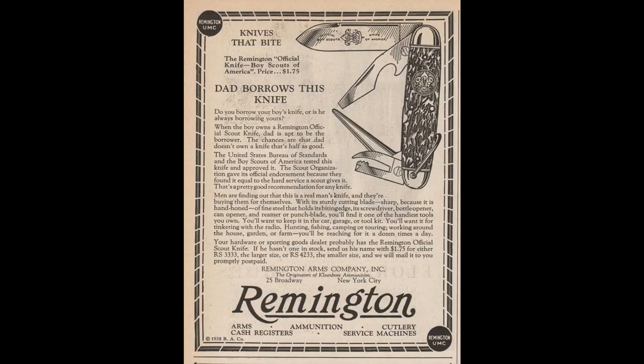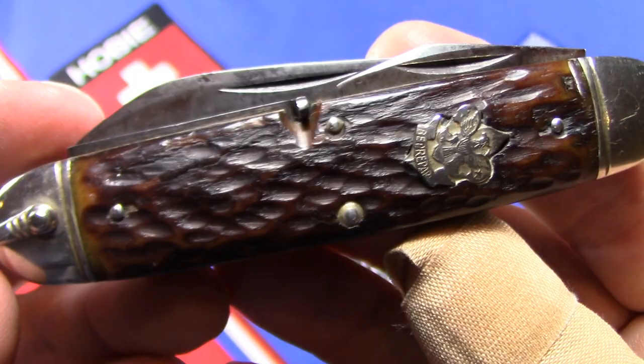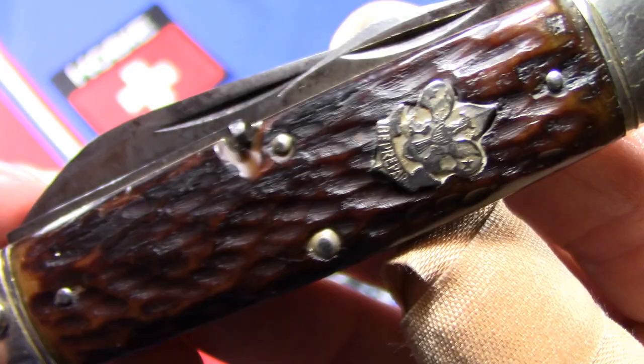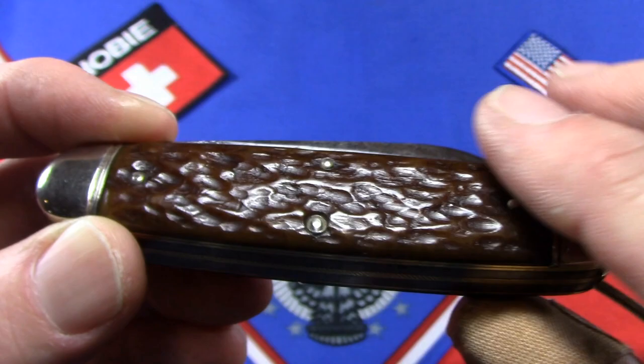Regardless, all the shields have the Scout motto 'Be Prepared.' Let's take a look at this beautiful old Scout knife. The first thing I want to talk about are these bone handles — kind of a warm brown — and they're in really good shape, they've got a good luster to them. Both sides seem to be pretty well matched, got a nice old jigging, and it's really got that pocket-worn look to it. I really like it.